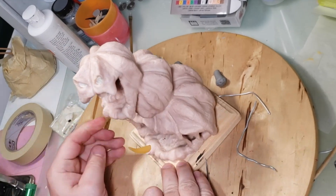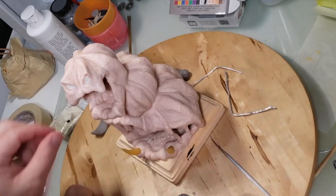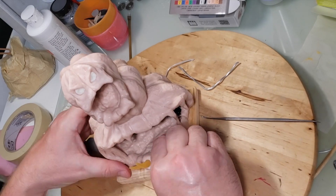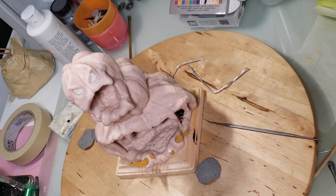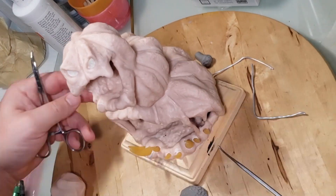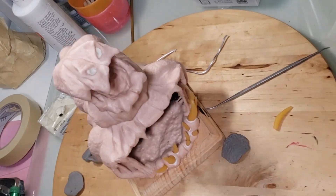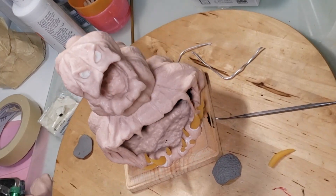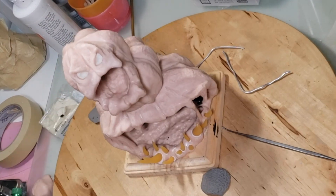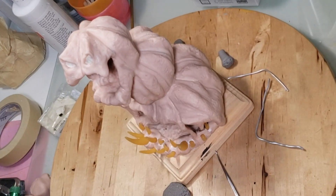Now I'm adding teeth to the bottom of this guy. These teeth have already been baked and they're hard, so I just go through a whole pile and grab a tooth I want and shove it in there — forceps help get them where I need them. I dip the tip of the tooth in Bake and Bond, which holds them in place after baking.